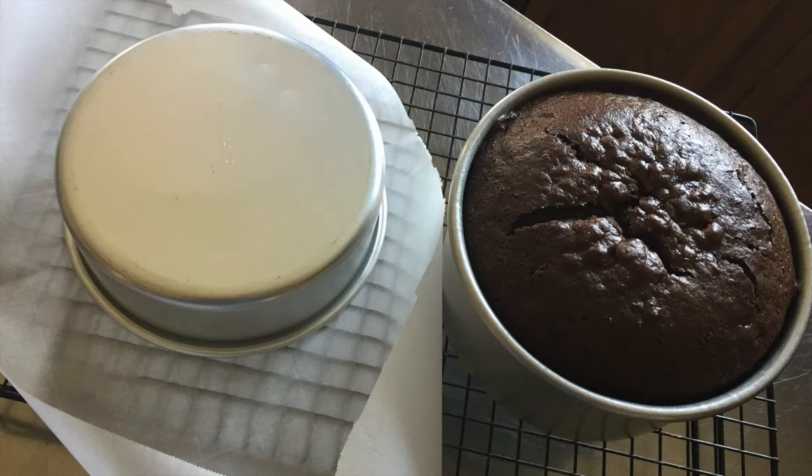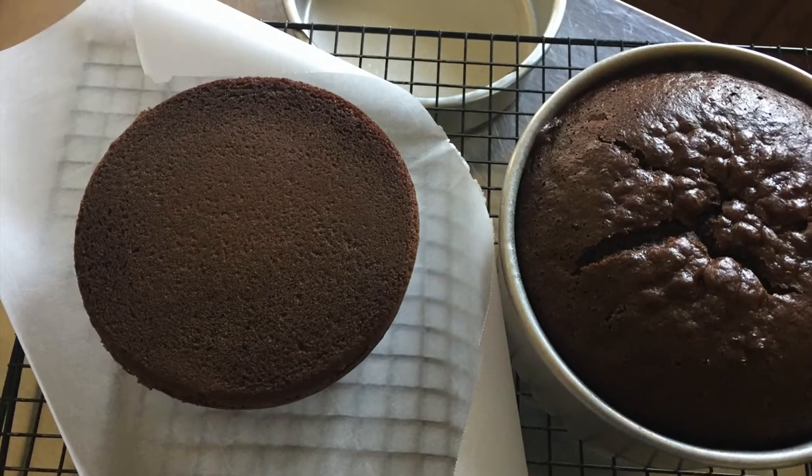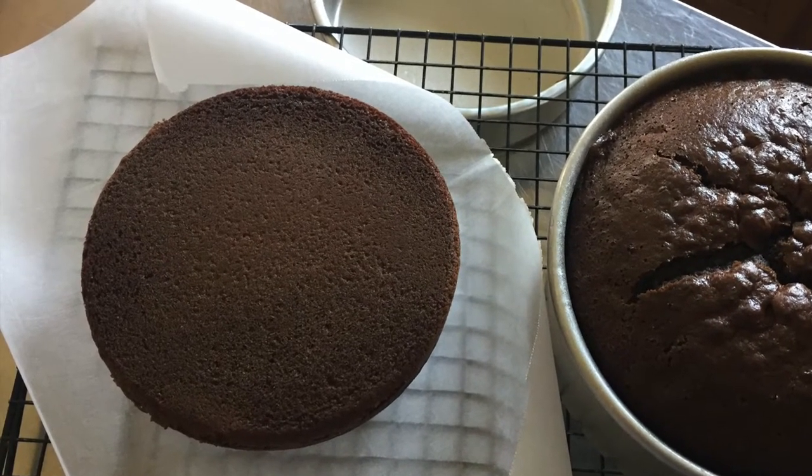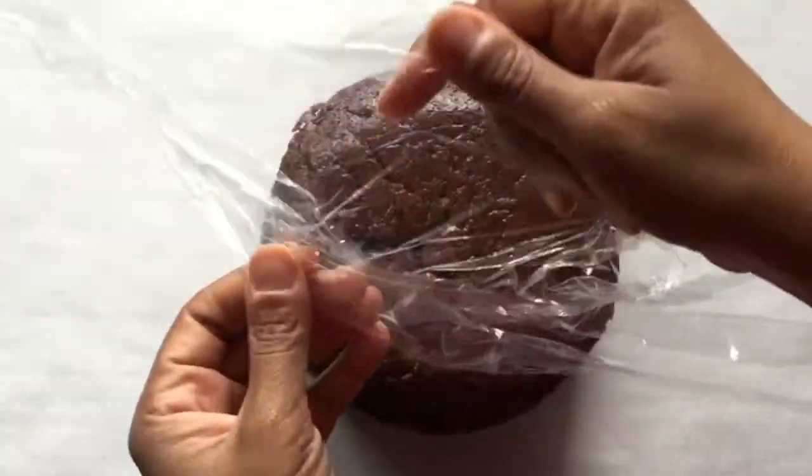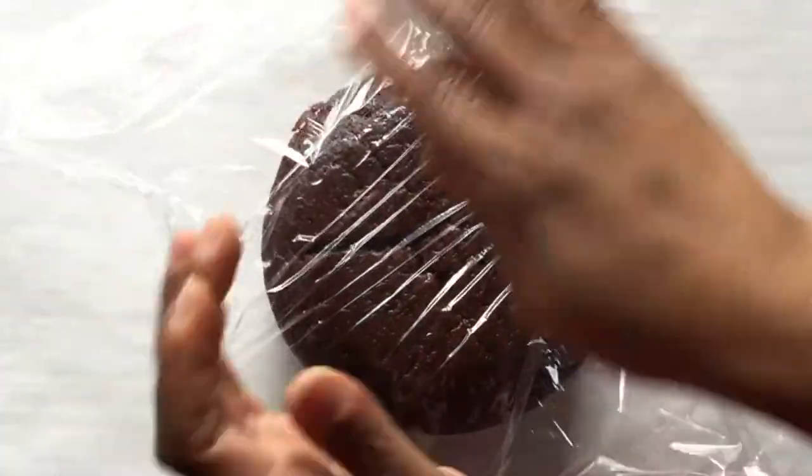Next we'll prep a cake for the freezer. Again, we want the cake to be completely cooled to room temperature. Remember to invert your cake and allow it to cool outside of the pan. Now that the cake is cool, I cover it tightly in plastic wrap.